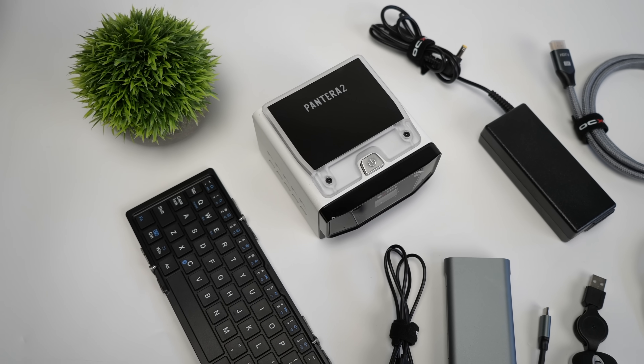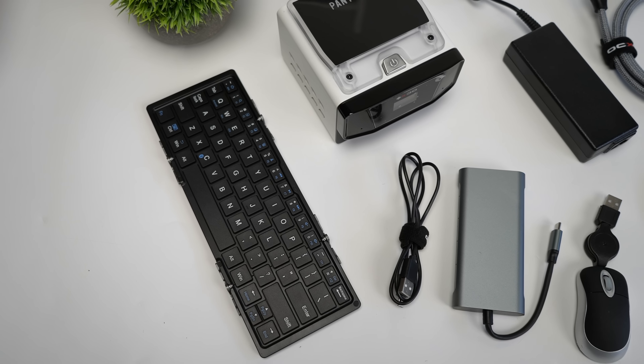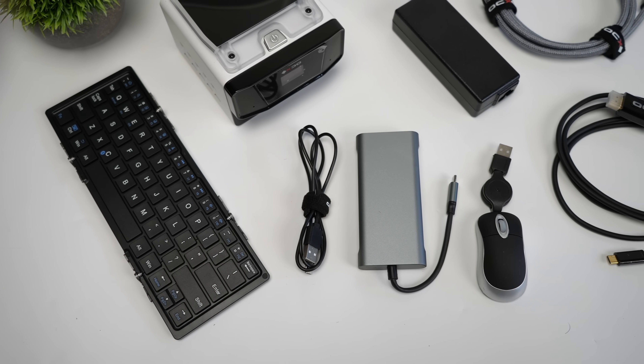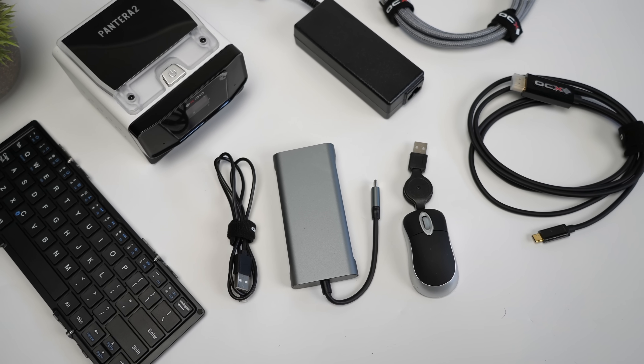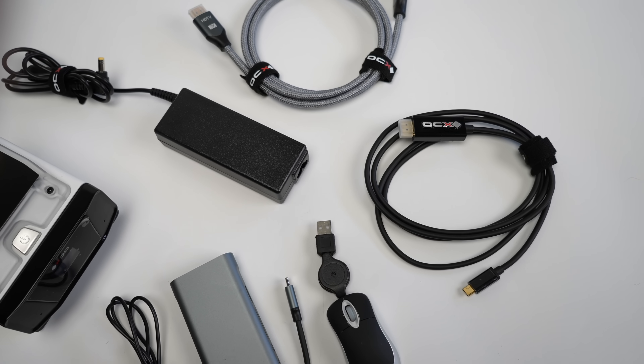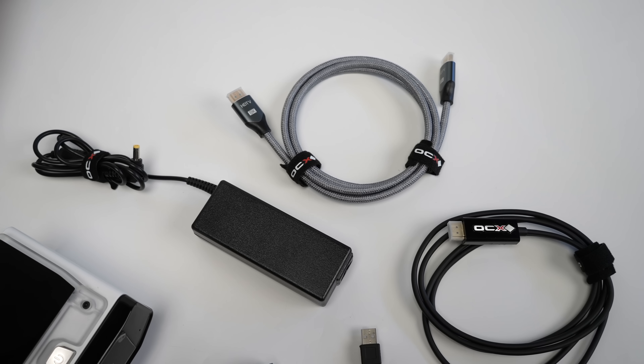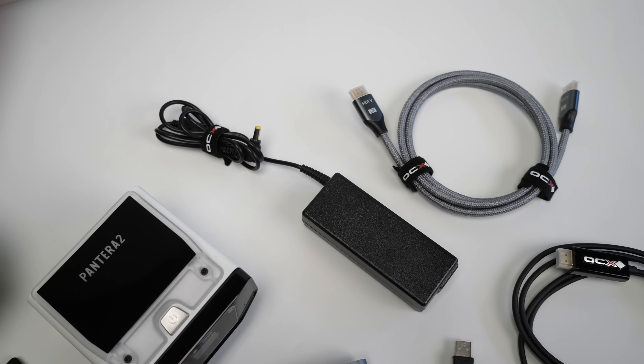With this Pantera 2 kit, basically what we're going to get is the mini PC itself. They also offer a fold-out keyboard, USB Type-C cable, USB Type-C to HDMI hub — and this also has full-size SD card slots, some extra USB ports, the smallest wired mouse I've ever seen, an HDMI cable, USB Type-C to HDMI, and our power supply.